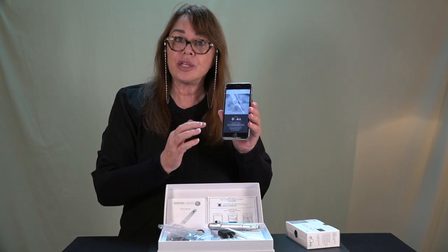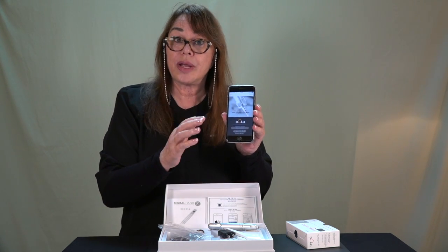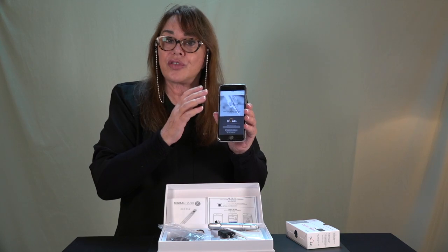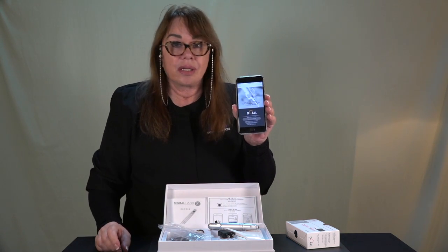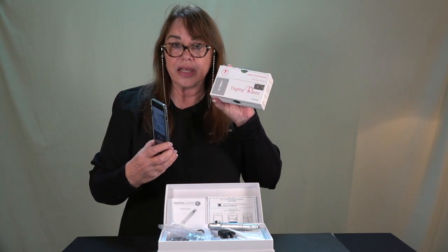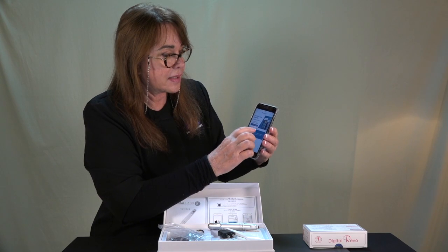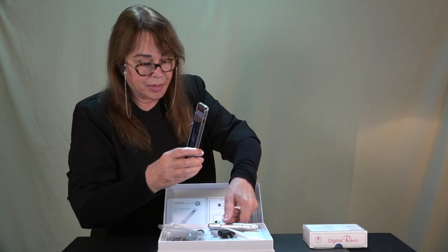It says genuine product certification. So this is a genuine Skin Master Balm Tech — or Balm Tech Skin Master — needle. These are real, not fake. Let's go back and test the handpiece.